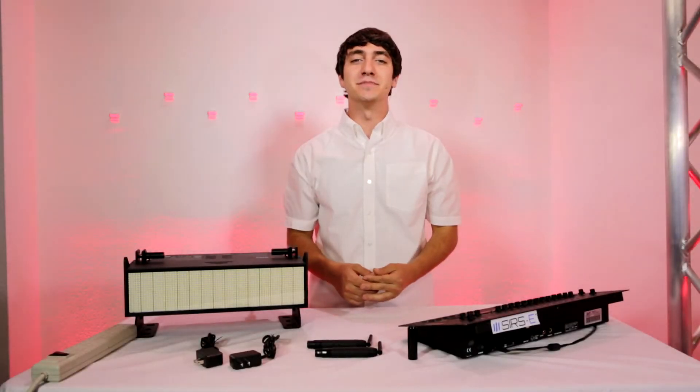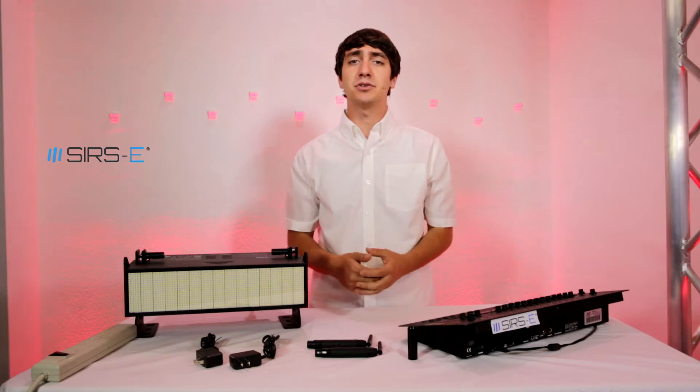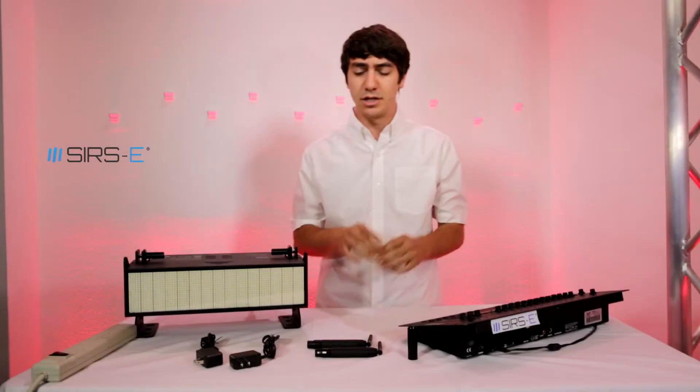Hey guys, this is Martin again from CR2C and today I'm going to show you how to set up your NEDMX units. They come with a data sheet which has a quick start up guide, but I'm just going to make a video about it just to show you guys real quick how it's done — it's very simple.